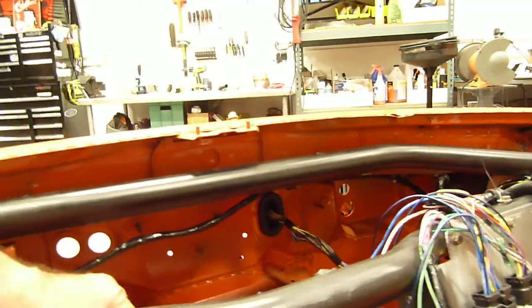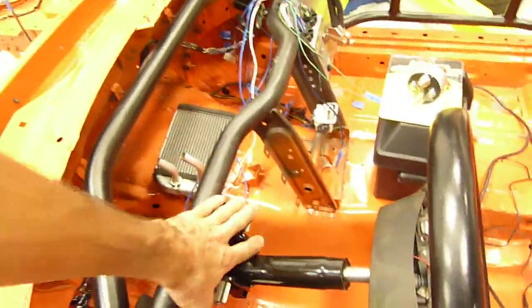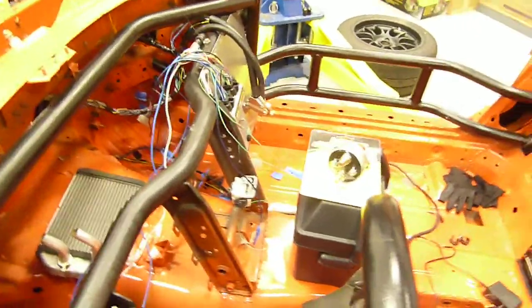This is the OEM dash bar. It's actually a really light piece — once it's all cut down like this, it's about six pounds. We run the OEM steering bracket here. It's all basically simplified, and this clears my knees because I'm a tall guy.